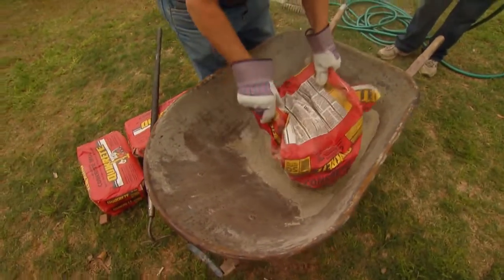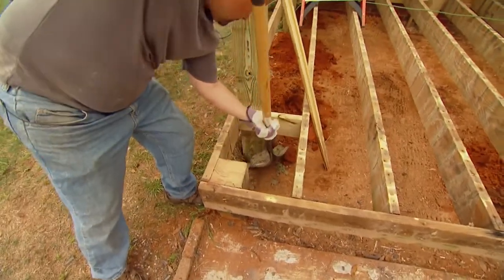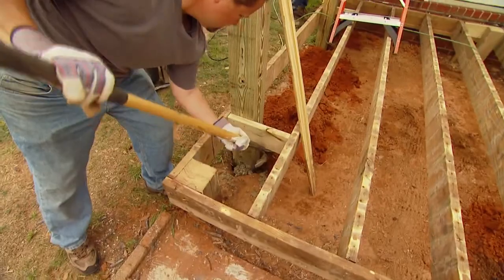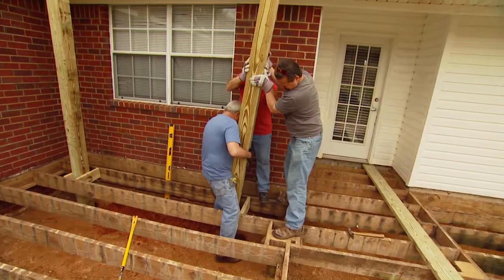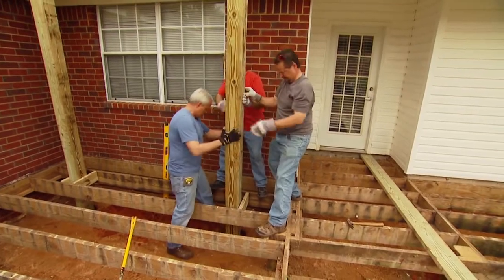The depth of that hole will be determined by your local building codes and the frost line in your area. The colder the climate, the deeper the hole. This arbor will be independent of the house, so the posts are positioned far enough from the home's overhang so that the beams don't contact the house.